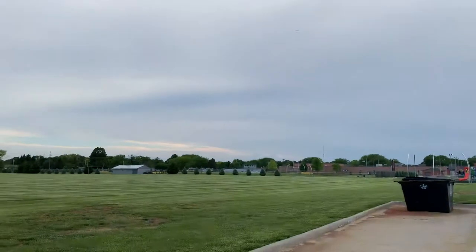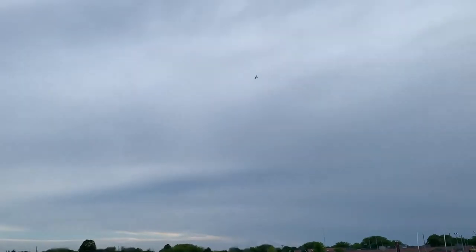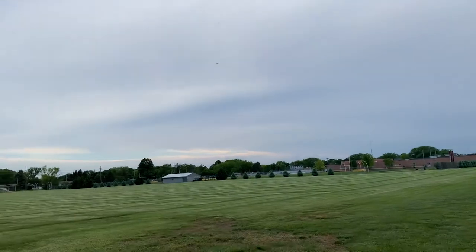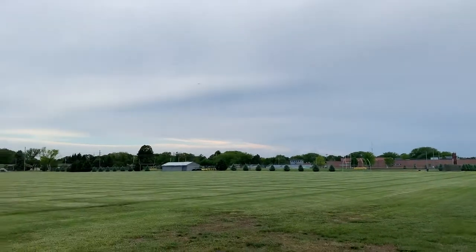Alright, so Hannah, if you want to walk out here with me. I might even just edit this video a little bit. Is your stuff safe over there? Yeah, I was doing stuff.